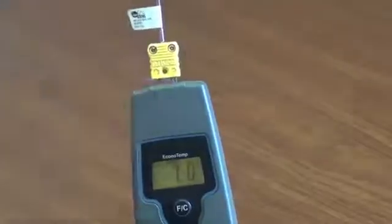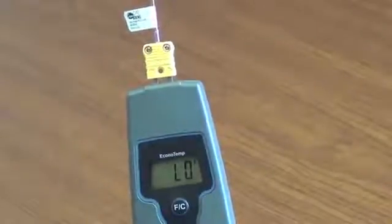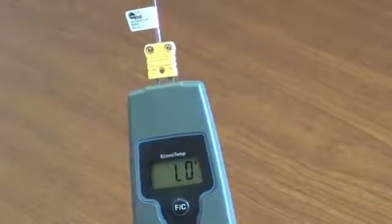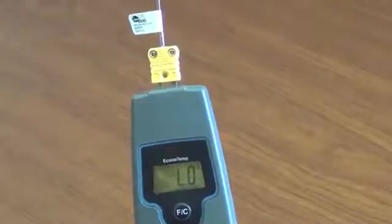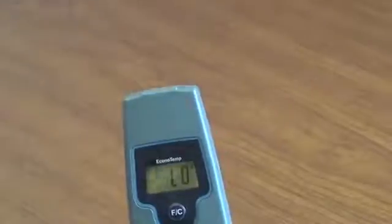To confirm if the probe is damaged, use a different thermocouple instrument and retest using the paper clip method described previously. Remove the probe from the Econotemp thermocouple instrument. Turn the unit off by pressing the power button.